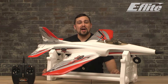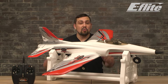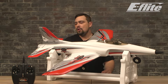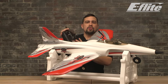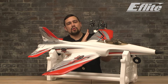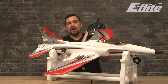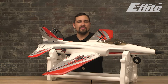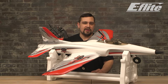Hello and welcome to the Habu STS 70mm Ready to Fly Quick Start Guide. We can start with our pre-flight checks. First, we'll install the flight battery with our DXS transmitter powered on. The transmitter is bound or connected to the aircraft from the factory, so as soon as they're both powered on, they will automatically connect. Always power on the transmitter before powering the aircraft and leave it powered on until you remove the battery from the aircraft.